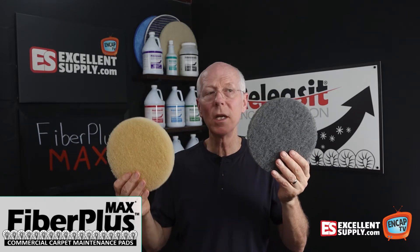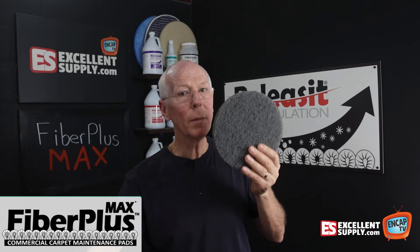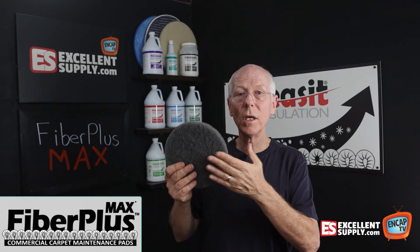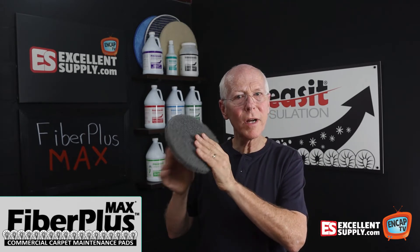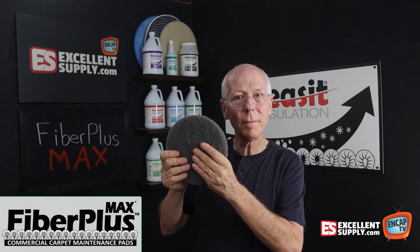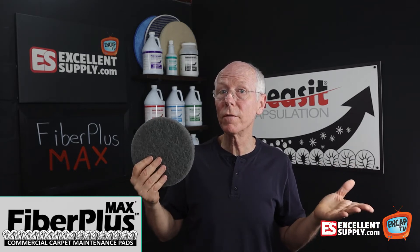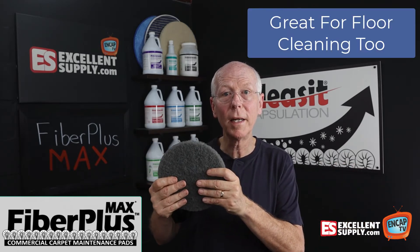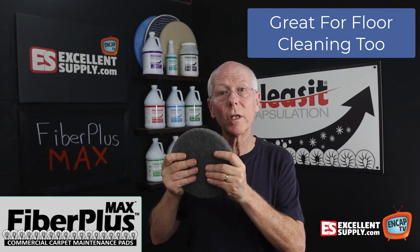I'm holding up 8-inch sizes, but they go all the way up to 21-inch — we have every size imaginable. The Fiber Plus Max works great for your Cymex and rotary machines. Orbital machines might tend to shred this pad a little on carpet because it doesn't have the extra binder material. It can also be used on hard surface floors and works really well as a floor cleaning pad, with just enough abrasiveness to do a nice job.